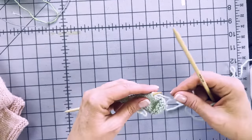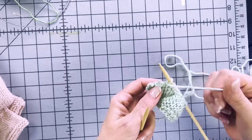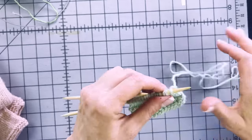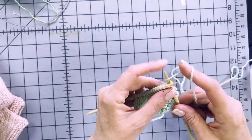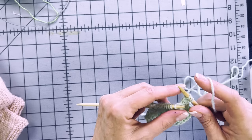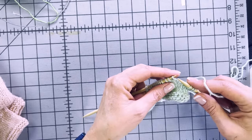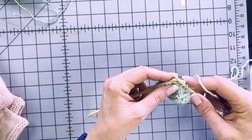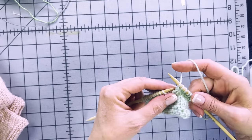Now I'm going to show you how to work a buttonhole. Because these buttonholes are so tiny, this is the easiest method. In the garter stitch border, the buttonhole instructions are: knit one, knit two together, yarn over. That's the whole thing.